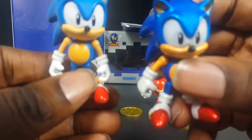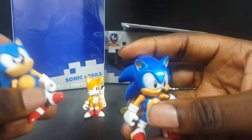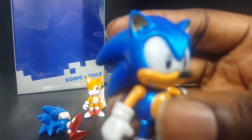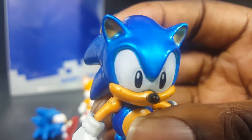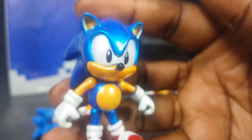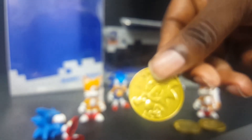Let's see if I can get the camera to focus at all. The paint on Sonic's eyes is so bad — look how bad that is. The blue is bleeding through, it's terrible. I mean, this is Tomy, not Jazz Wears or anything — so how did they become worse than Jazz Wears? I have no idea.